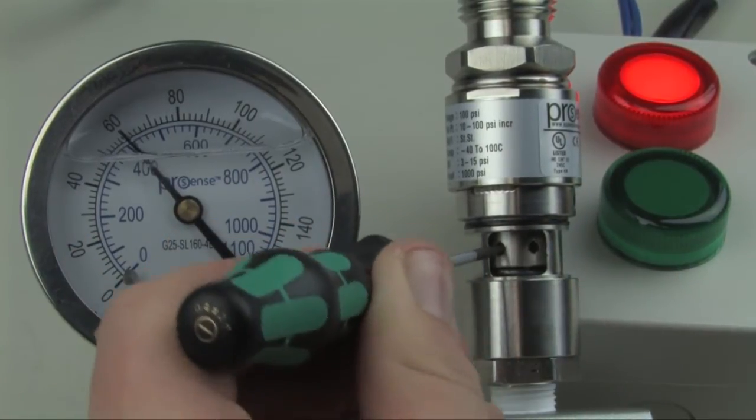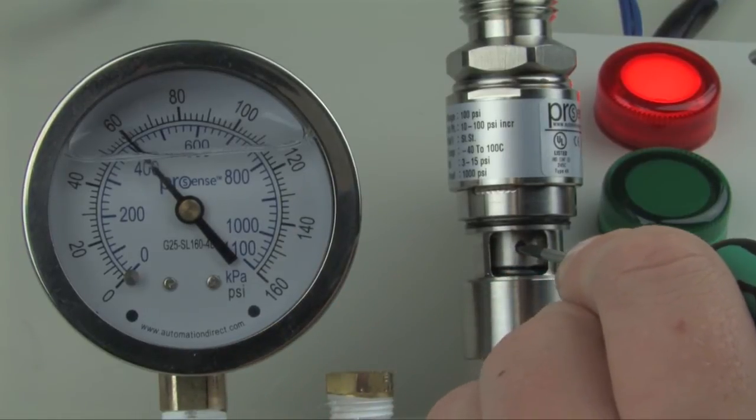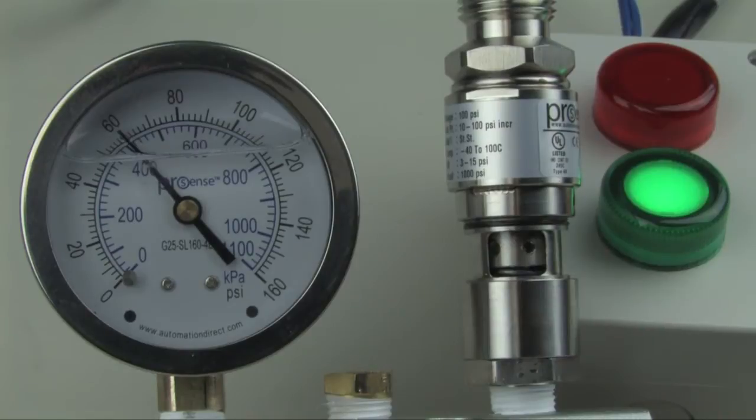Turn the adjustment nut clockwise until the light turns off. Now slowly turn the adjustment nut counterclockwise until the switch turns on. Once the switch turns on, it is now calibrated to 60 psi.